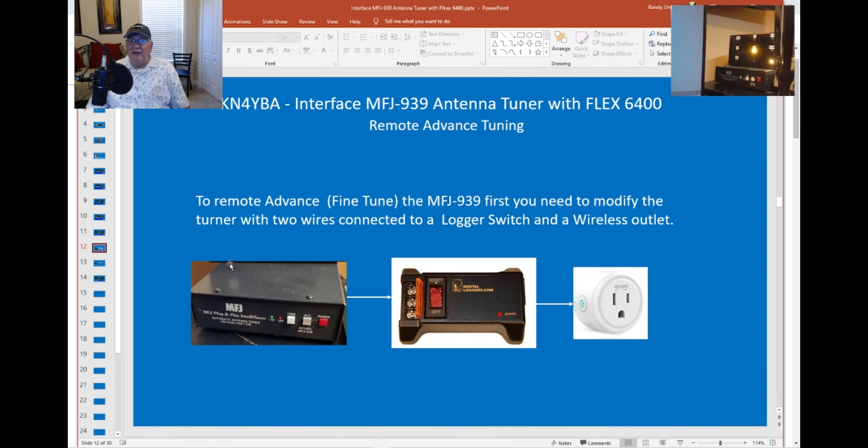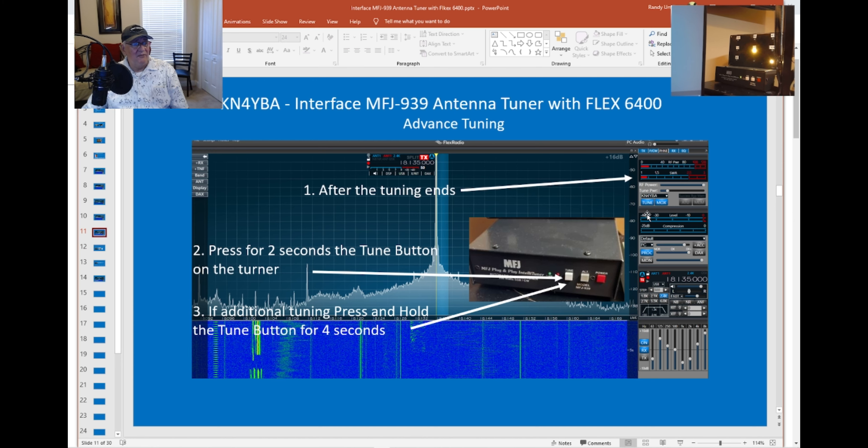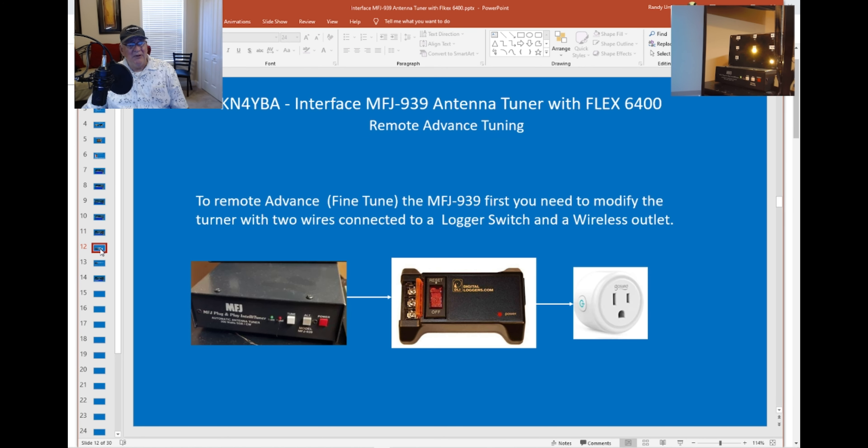I love the Flex because of remote operation, and one thing I've got to be able to do is tune my antenna remotely. When I'm running the radio remotely I see the same screen and have the same button, so I can tune it remotely. But to fine-tune remotely, I use a digital logger wired into the tune button, hooked to the normally open contact, then plugged into a wireless switch I control with my phone. So when I'm on the road and need to tune it down more, I can do the two-second tune or the four-second fine-tune.